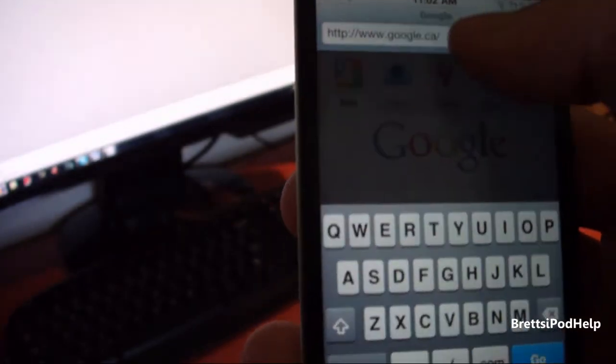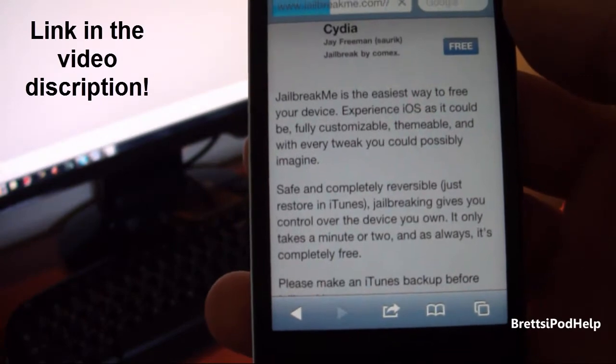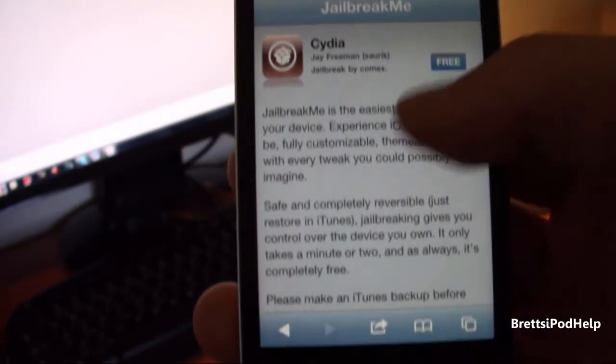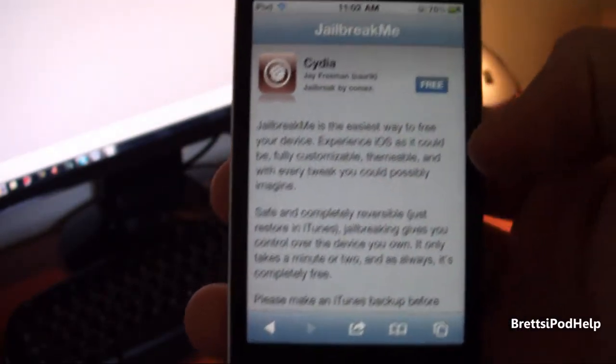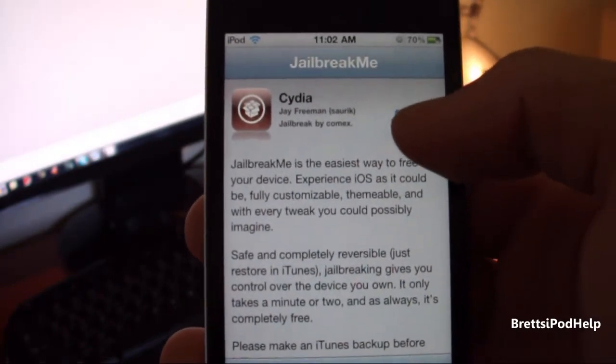So let's go ahead and go to jailbreakme.com. Here it is — just tap this and this is what it looks like. It's very professional, let's just wait for it to completely load. This is what it looks like on an iPod Touch and iPhone; it looks a little different on the iPad. And you do get this free button.